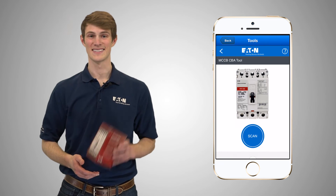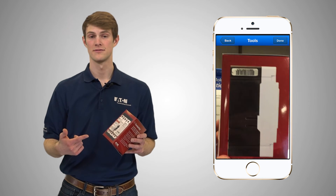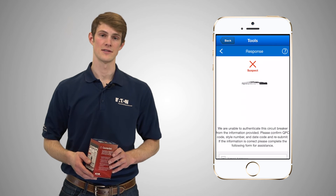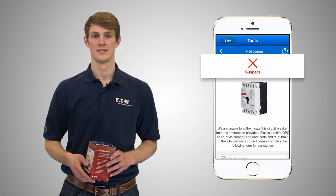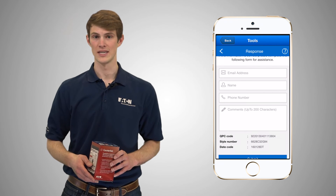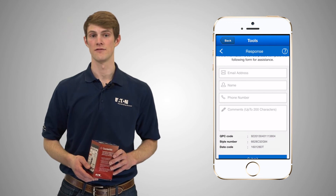Now let's repeat the same steps for the red breaker. As you can see, this unit's information is inconsistent with the database and thus is flagged as suspect. In order to generate a breaker report, users then have the ability to enter their contact information in the fields below.